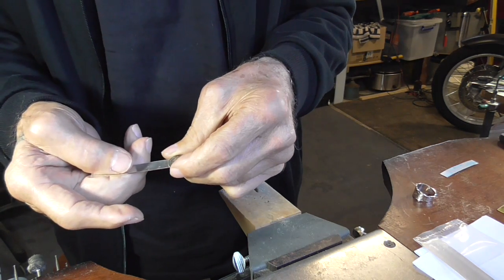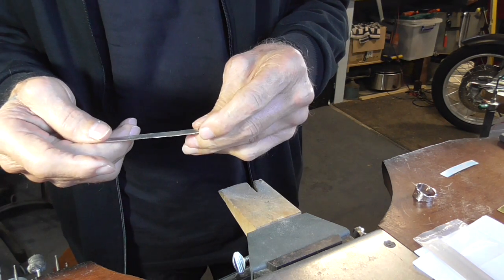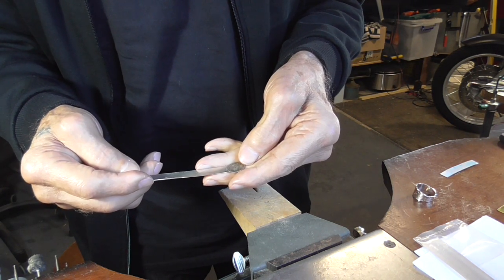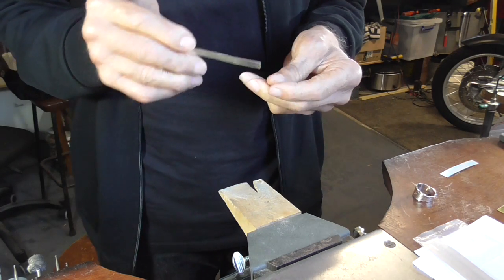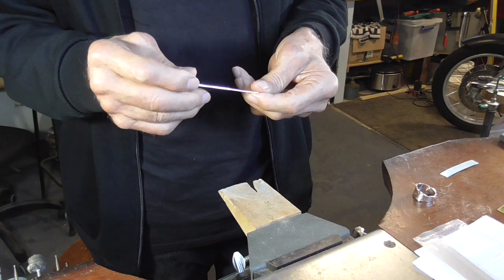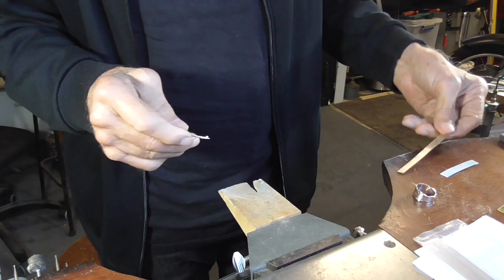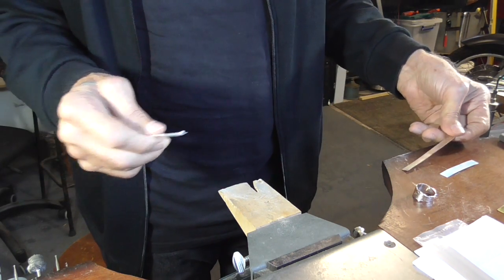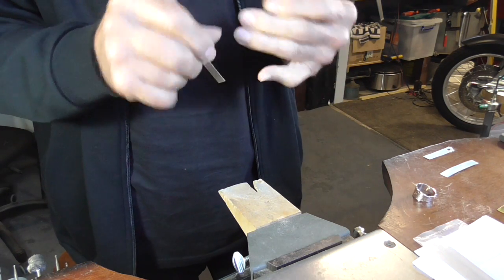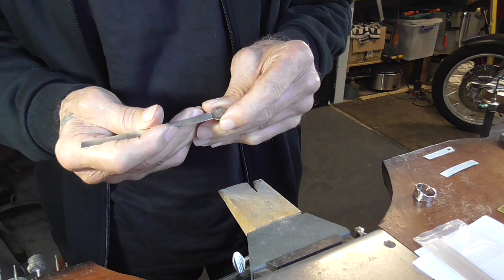Normally when we make a coin ring we just solder it on top of the band, but this is going to be a little bit different. What I want to do is solder the end against it because we're making what is going to look like a cigar band ring. It's from my youth when my granddad used to smoke cigars and he'd slip the cigar band on my finger.